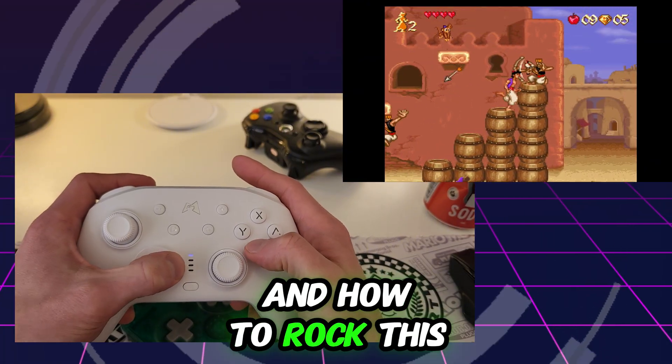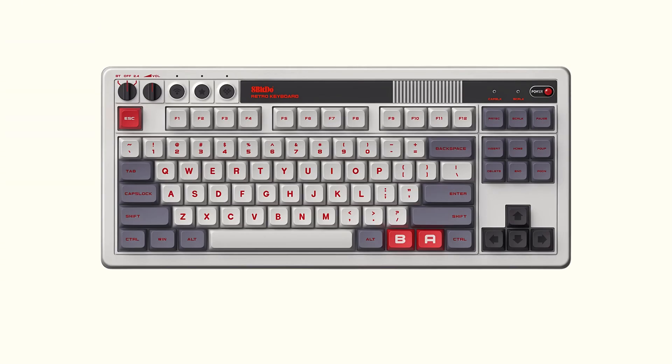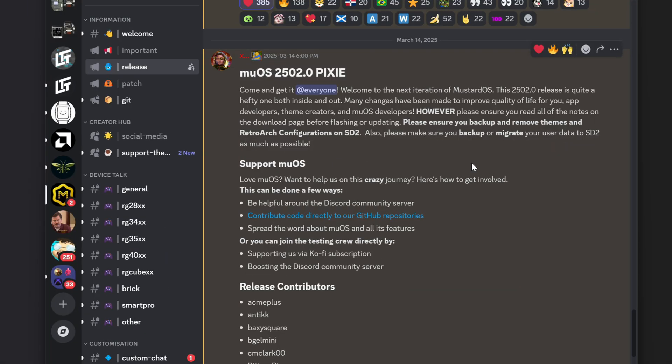First things first, there's a warning about ensuring we back up and remove any themes and retro art configurations on the secondary SD card. When jumping up to a new major version of a custom firmware, always good to back up your critical stuff. I have Syncthing going, which backs up all my saves and states to a server in my house, so if something gets wiped I might just need to redo some retro art or re-download a couple of themes.